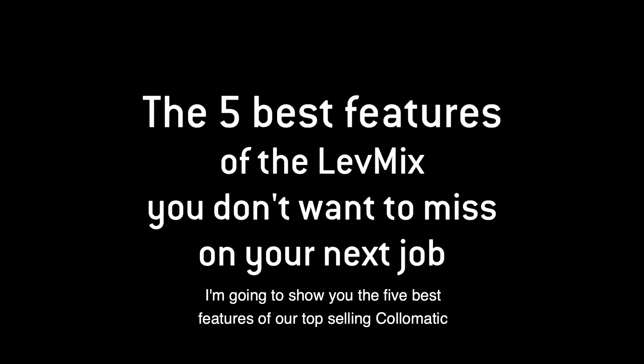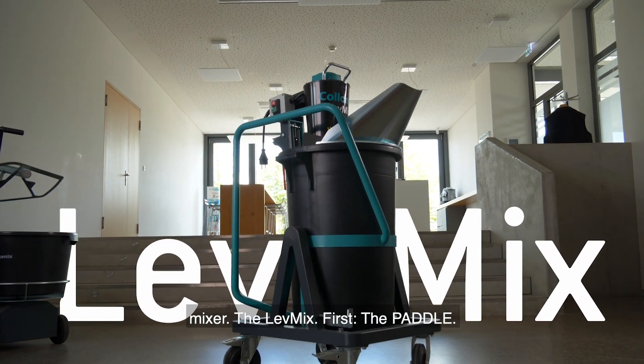Today I'm going to show you the five best features of our top-selling Colomatic mixer, the Levmix.